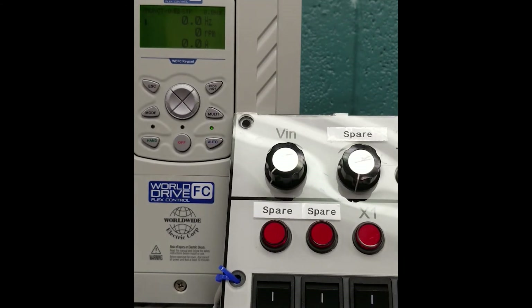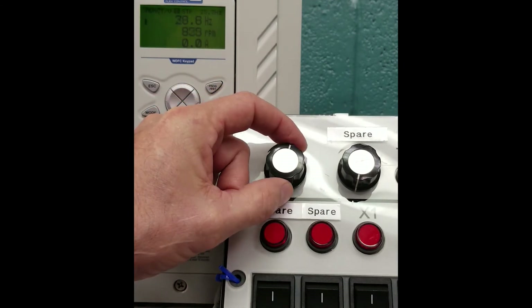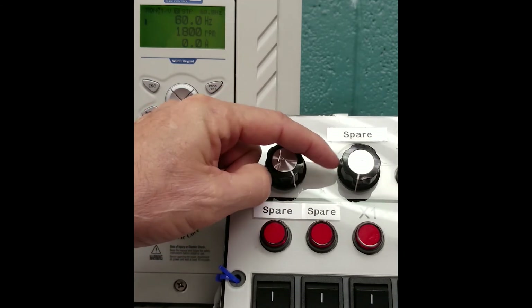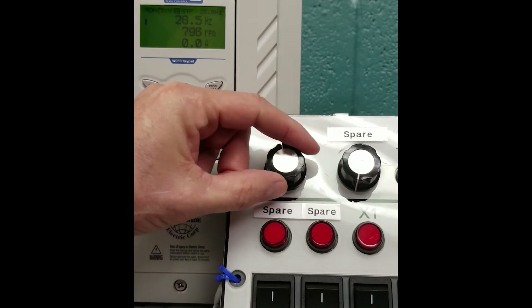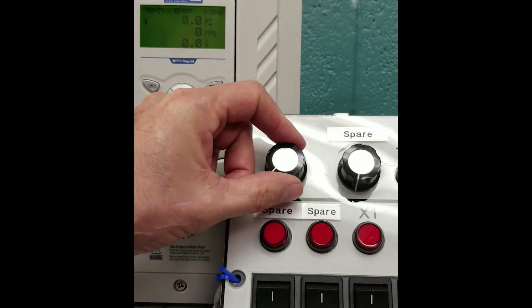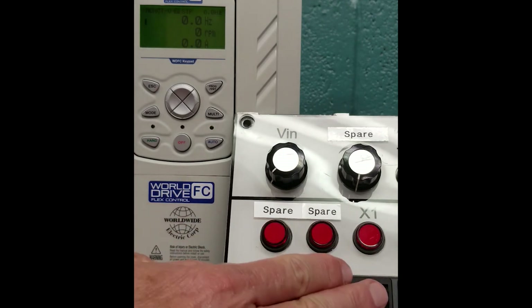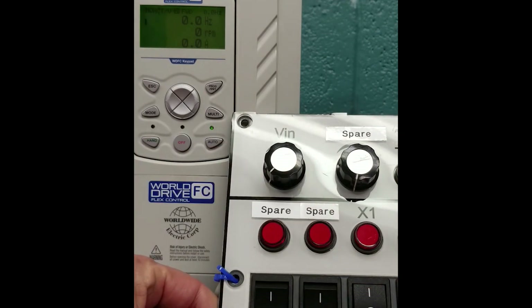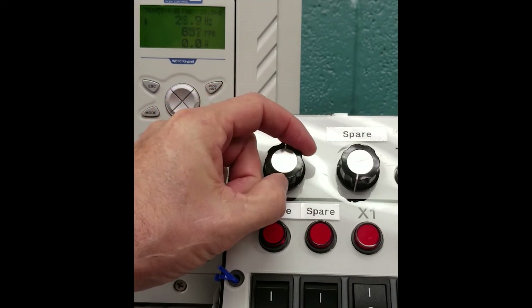Now we're ready to make sure our speed pot is wired correctly. As you can see we're speeding up and we're slowing down. We'll take that back down to zero. Now let's turn our start/stop on — you can hear our fans on the drive running. Now let's move our pot, and our motor is running.